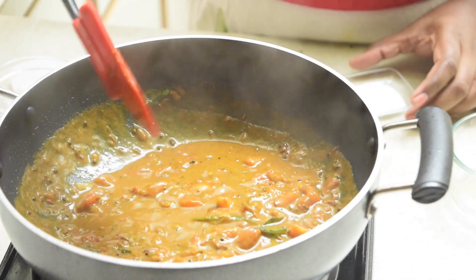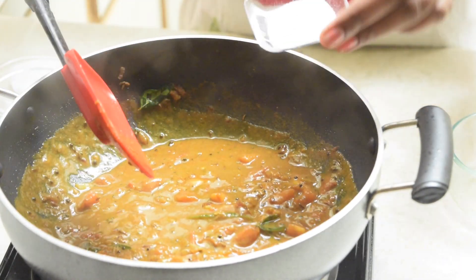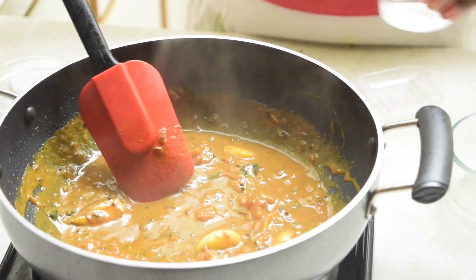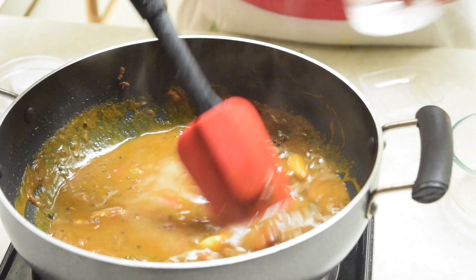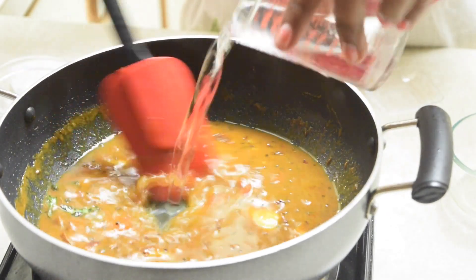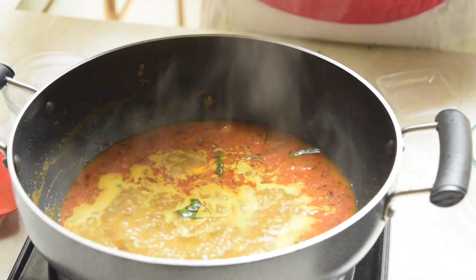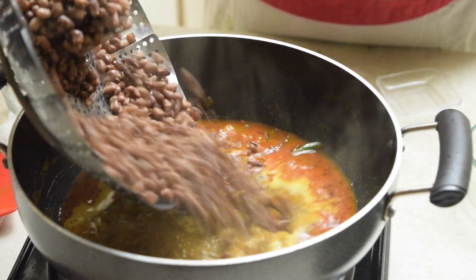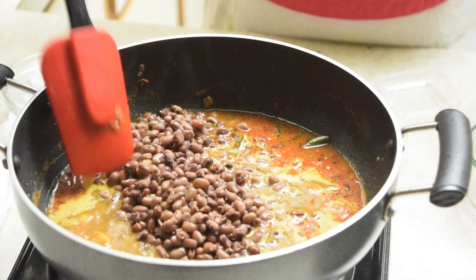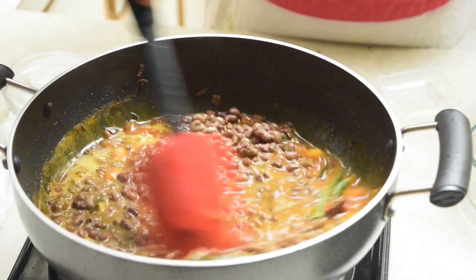At this stage you can add some salt. Add water and cook for another five minutes. Now add the pressure cooked black-eyed beans — discard the excess water — and cook for another five more minutes.